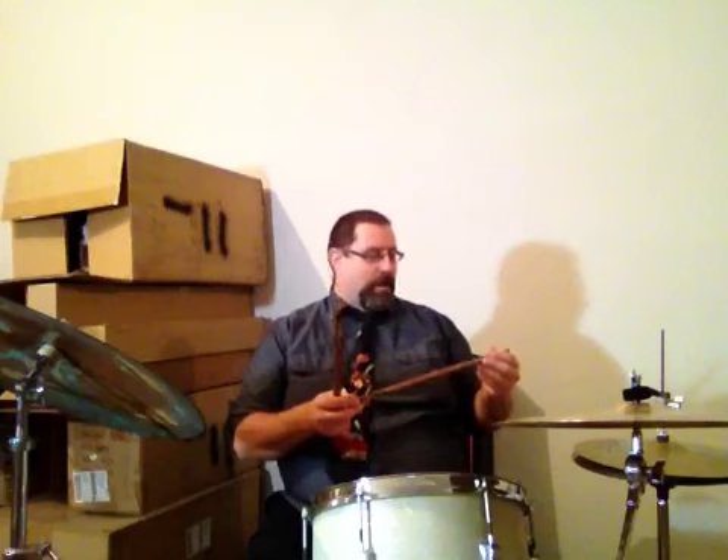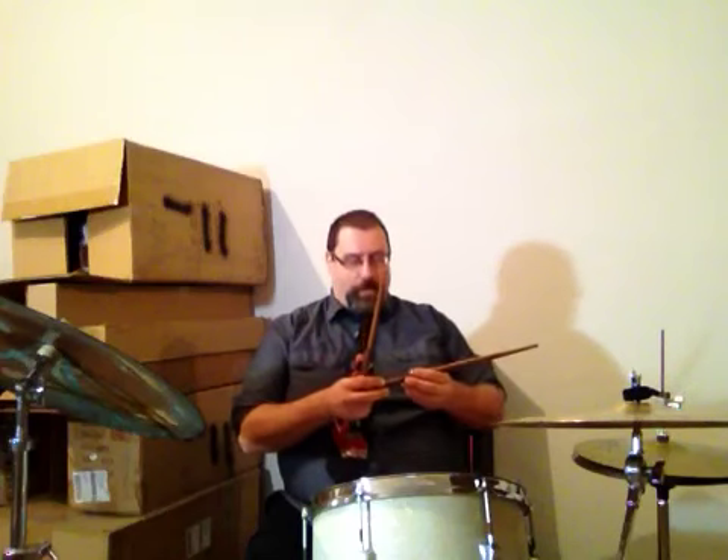I first met John Crockin in 1993 at the Percussive Arts Society International Convention, which was in Columbus, Ohio that year. He had a booth in the expo hall, and I just couldn't believe the feeling when I tried his drumsticks. I bought a pair, and that was in 1993. So over the past 20 plus years, when my sticks were out, I called him on the phone and ordered some more.